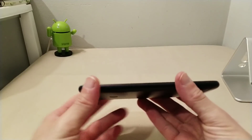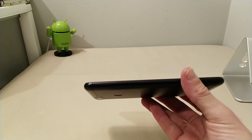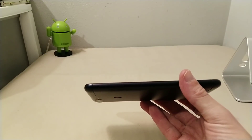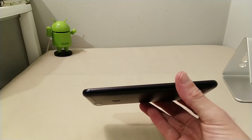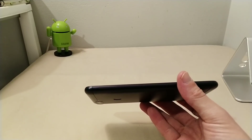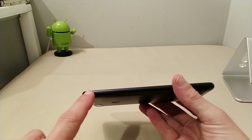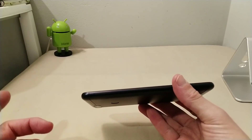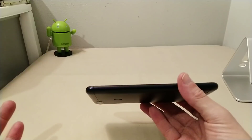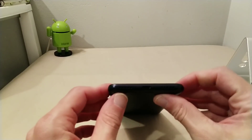Moving around to the left side, we've got the SIM tray. I'm a big fan of the SIM tray on this device because it's a dual nano-SIM tray that also gives you a dedicated SD card slot. Conventionally on other devices you have to choose between a second nano SIM or an SD card in the hybrid slot. With this one, you have two dedicated nano SIM slots AND a separate dedicated SD card slot for memory expansion up to 256 gigs. I love that.